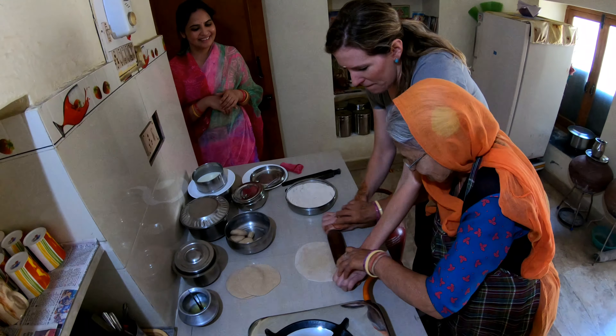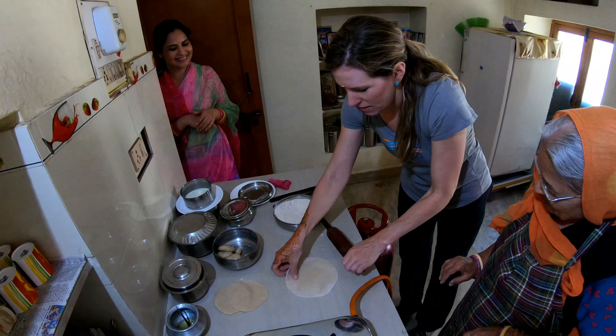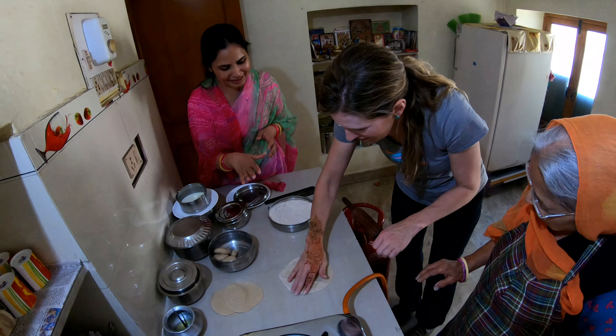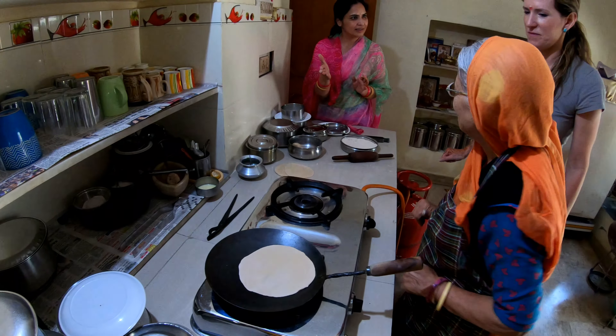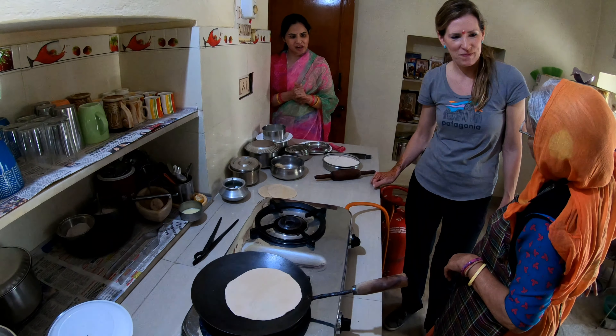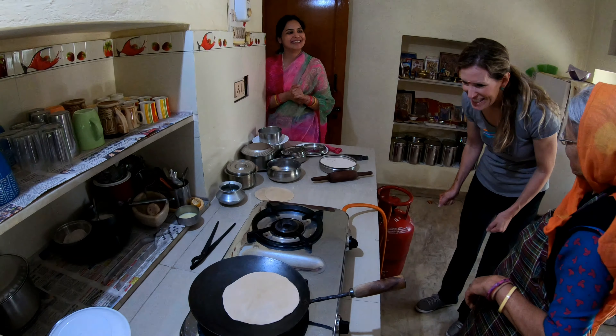Rolling the chapati now. Don't make it too thick. Get it roasting. Wash your hands.